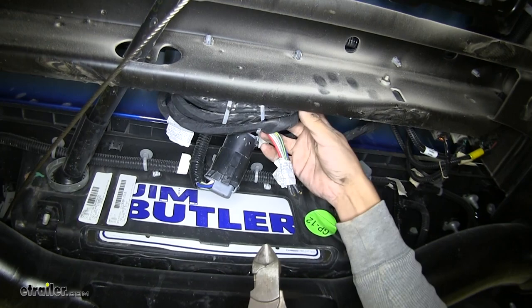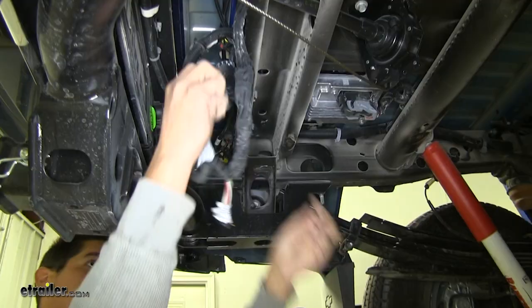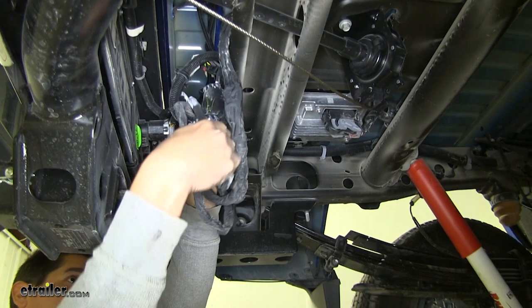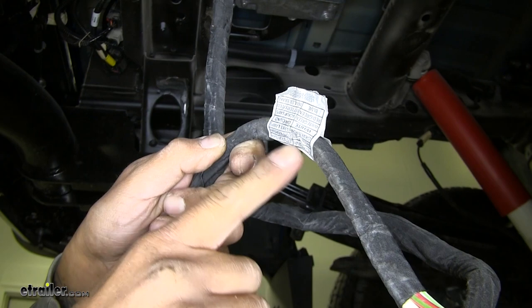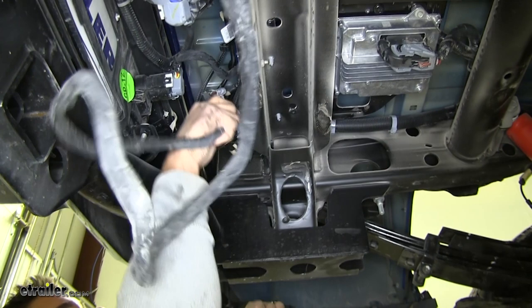We're going to need to route these wires towards the hole that we just cut. You may need to unravel it. Fortunately towards the end of our wires here we're going to have a legend letting us know what each wire color's function is, which is going to help out a lot when we get up to our connector and start wiring it up. So I'm going to take my wires and I'm going to route them up and over the frame rail here.